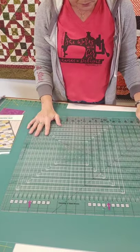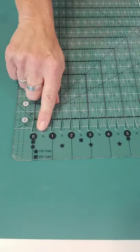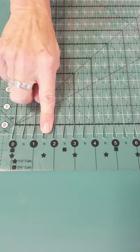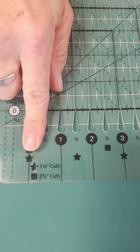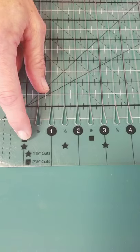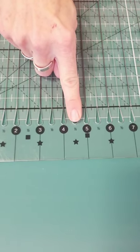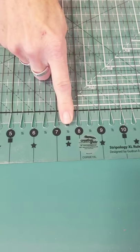I have the XL laying here. I'm going to flip it around so you can see the numbers. What Gundren has done so well is take the guesswork out of everything. If I need one-and-a-half-inch strips, right here there's a star that says 'one-and-a-half-inch cut.' If it's a day my mind isn't thinking very well and I get confused, all I have to do is follow the stars - one to the next star, to the next star, to the next star.